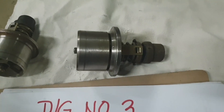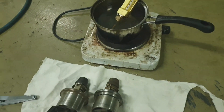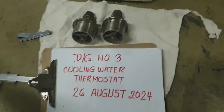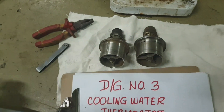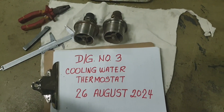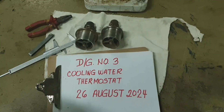For a long stroke engine, the cooling water temperature should be maintained at 80 to 90 degrees. For this engine — a Yanmar engine — we are maintaining 80 to 85 degrees, and the valve lifting distance is approximately 5 millimeters. We confirm that these thermostatic valves are fully operational and in good working condition at optimal performance.